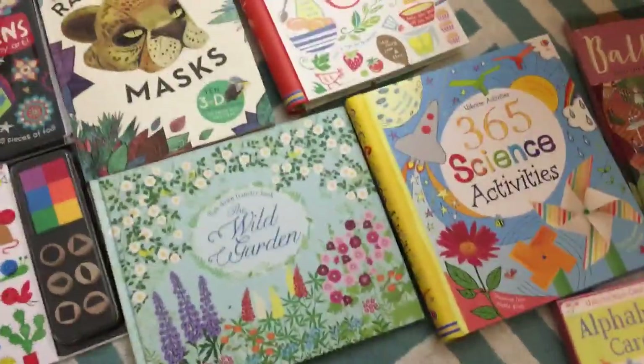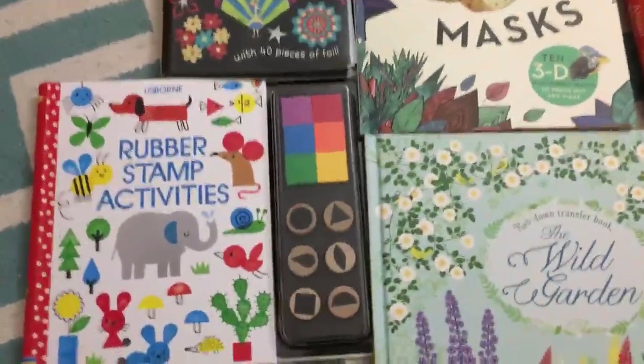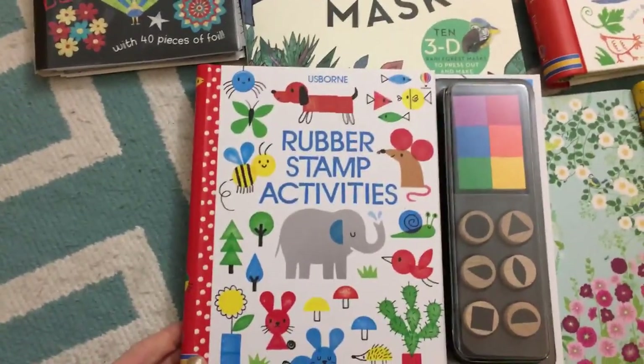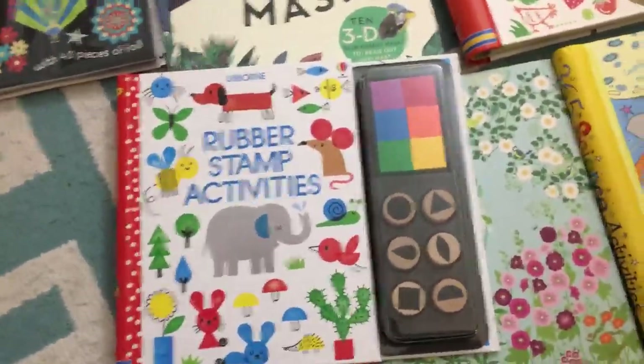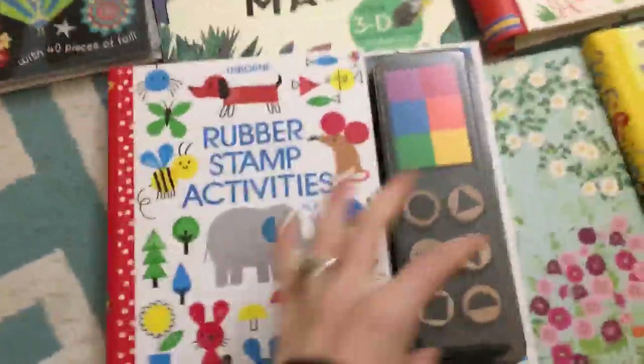Welcome to Happy Reading with Darby G. I'm going to show you some of my favorite activity books right now. These ones are ones I recommend for three years and up. A two-year-old would also enjoy some of these, and when I say 'and up,' there is no limit to how old someone is that would enjoy this. You know your kid.